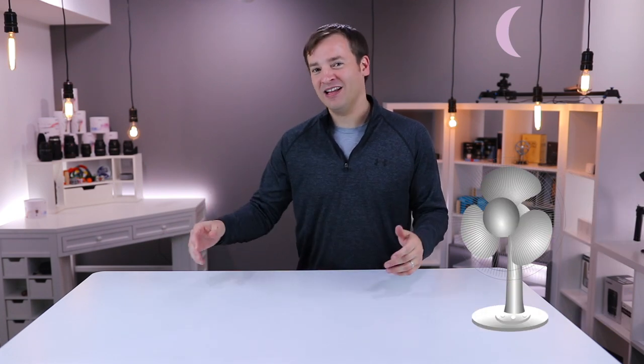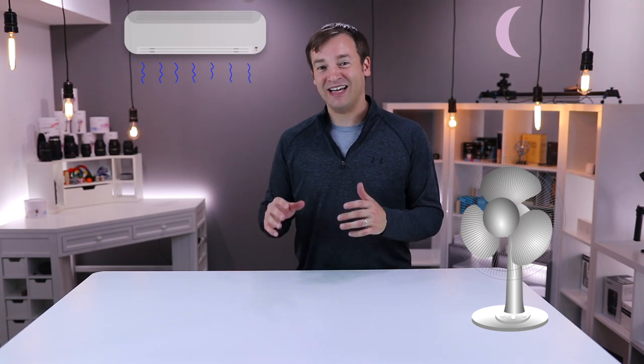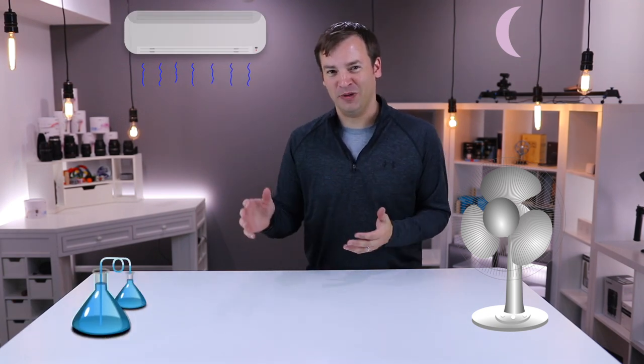I was super excited when BedJet reached out to us to test out their product. I am a super picky sleeper. I sleep with a fan on for white noise — let me know in the comments below if you do that as well. I also crank up the AC because I like to sleep when it's cold. I've even been working on a combination of blankets for years to try to keep me as cool as possible.